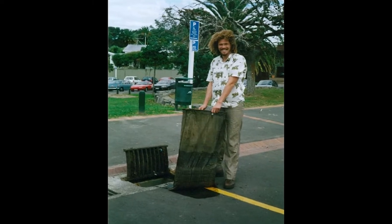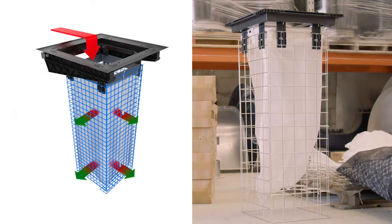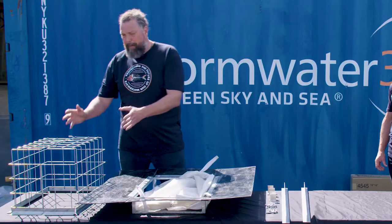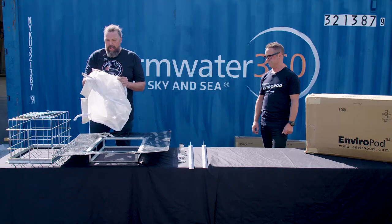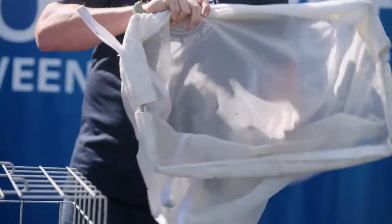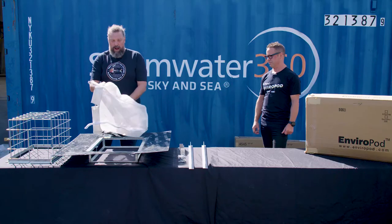First we'll talk about the key design features of the original Enviropod. It was developed to be a low-cost and affordable solution to remove pollutants from stormwater. We saw the opportunity in the gully pit to provide treatment without construction. The key feature was this cage, which allowed us to have a really big bag fabric — a 200 micron fabric — with a large open area so it could convey a large amount of flow and still filter fine particles.